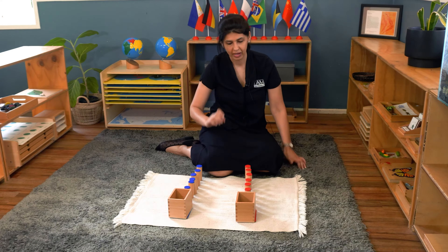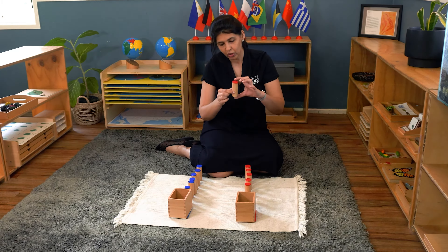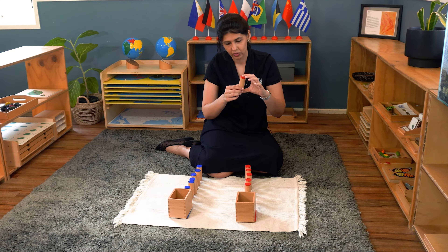That's how you set them up. Then you'll start off with the red cylinder. When you hold it, make sure you've got your index finger at the top and your thumb at the bottom, because if you hold it the other way and shake it, it's going to distort the sound.